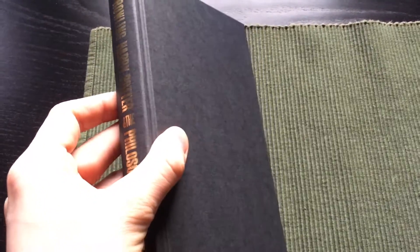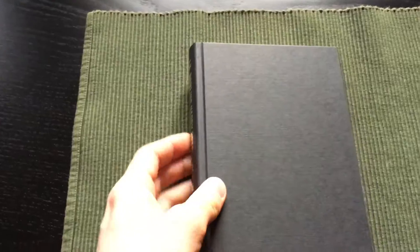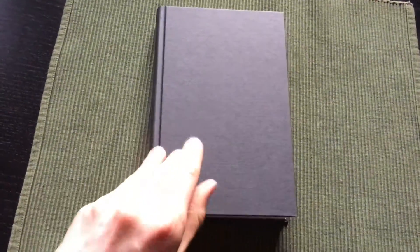That's something I really want to avoid when I buy books, especially when the price is the same as an Everyman's Library book, which has a very high quality binding — Smyth's sewn binding cloth with acid-free paper. Then for the same price you get a book like this.